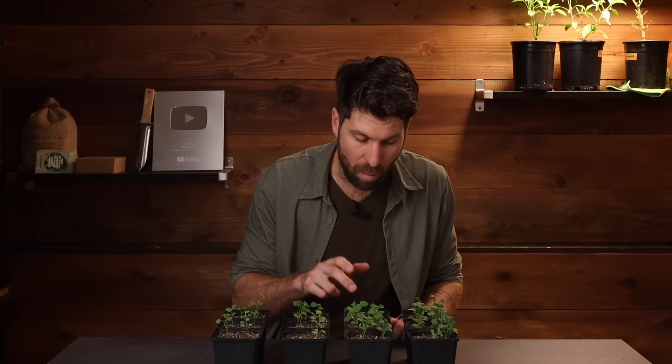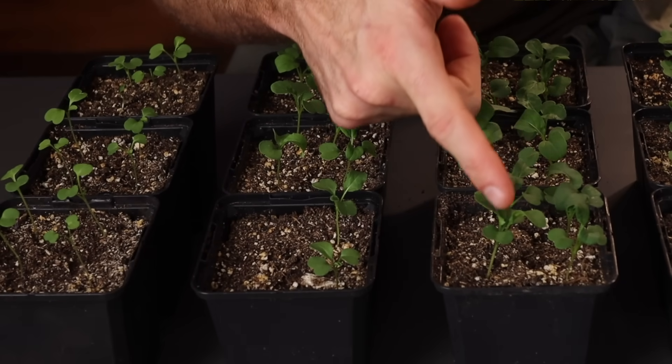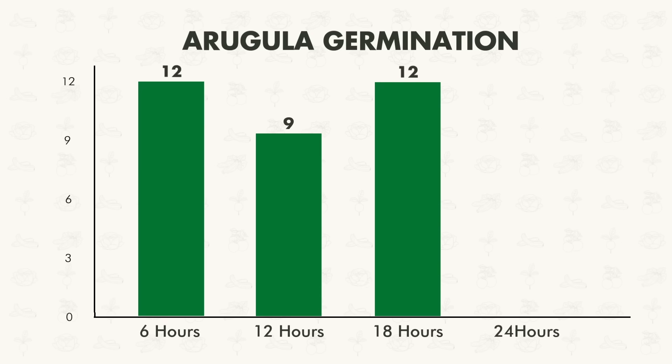Now moving on to environment number three, where we had 18 hours of light — 12 once again. And as we can see, we're also starting to see some differences in growth, which we're going to touch on later in this video.